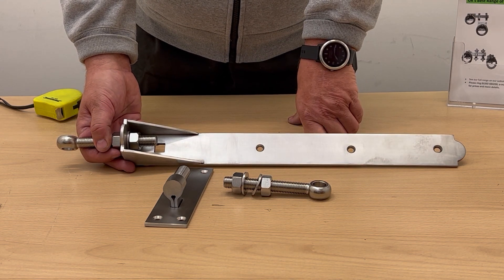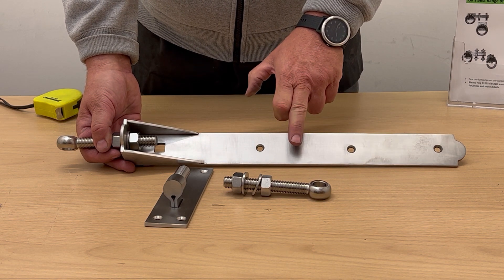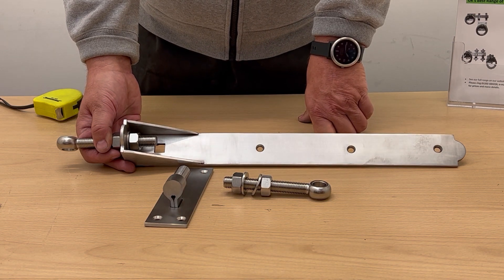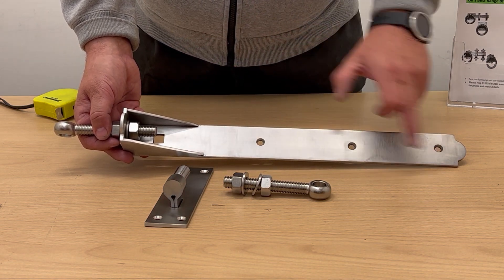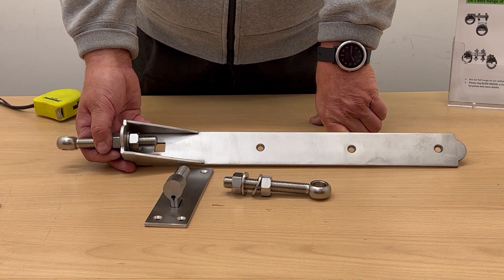Now these come in — this is the 18 inch — we also do the 24 inch and the 36 inch. They're sold per pair, which means two bands, two hook plates, and two eye bolts. We also do a fixing kit which you can select at the checkout, which will include the coach bolt and all the screws for the hook plate and the band as well. Thanks very much for watching.